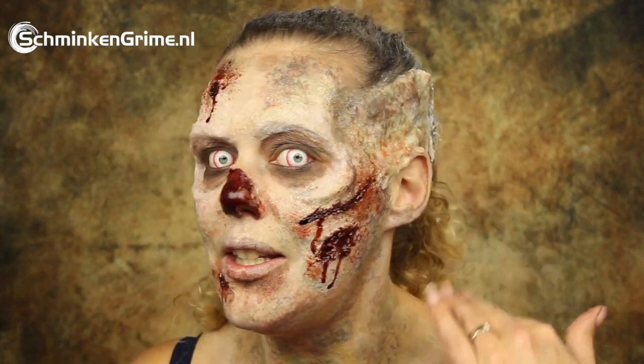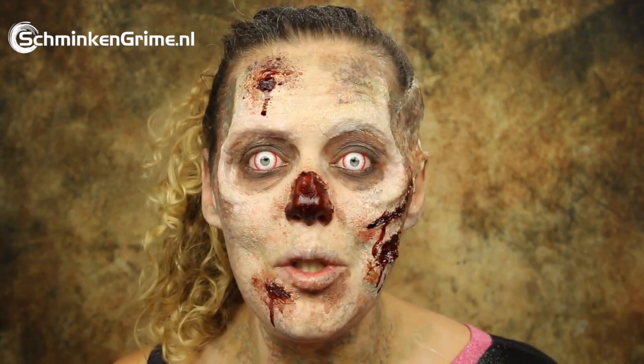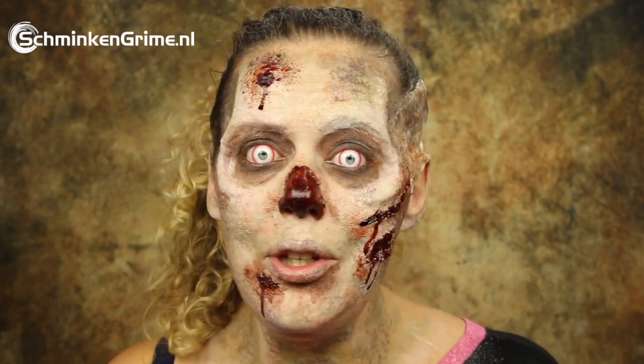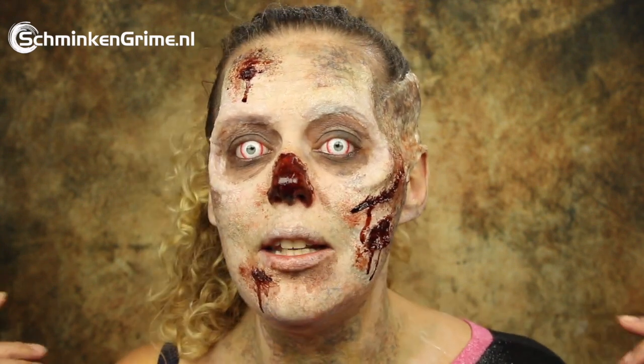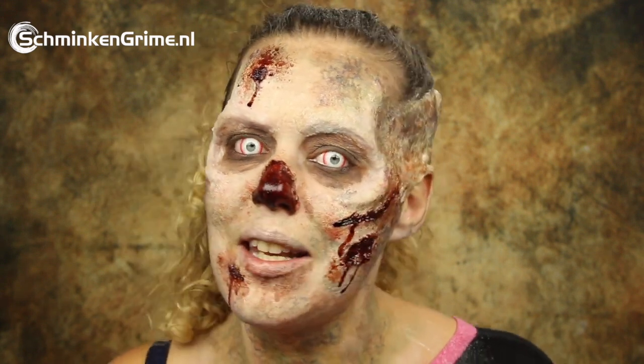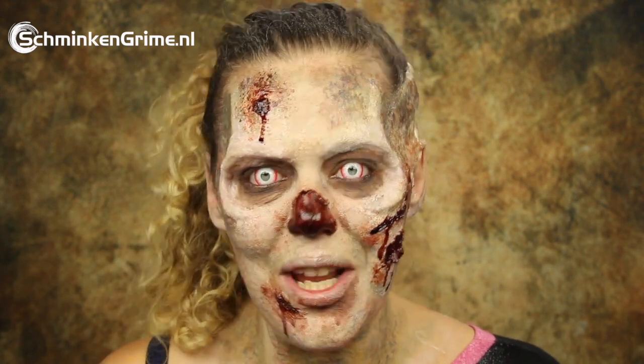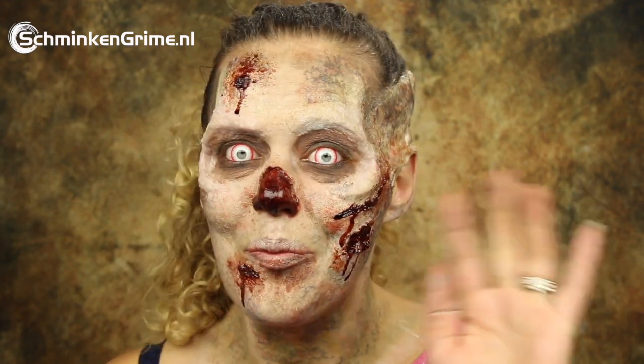With that, the zombie makeup is complete. I hope you enjoyed me showing you how you can create a zombie with the sculpt gel and the gelatin. If you did, don't forget to give it a thumbs up and subscribe to our YouTube channel. Stay tuned — we have a new video every day until Halloween. Tomorrow I will be back with a new zombie makeup, so subscribe so we can notify you of new uploads. I wish you a wonderful day and I hope to see you back here tomorrow. Bye!